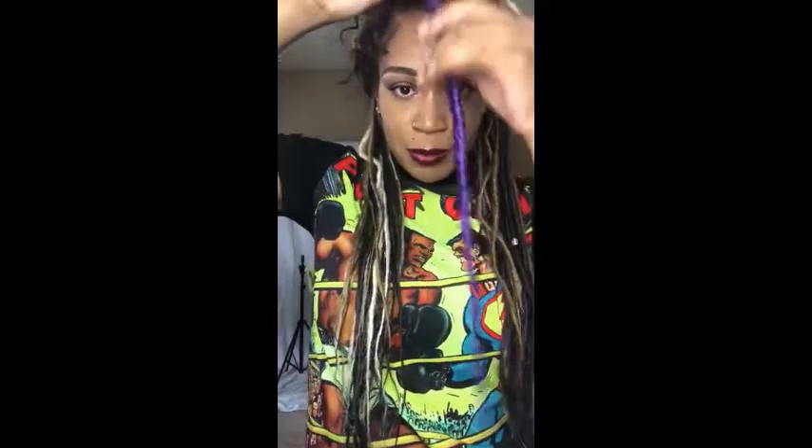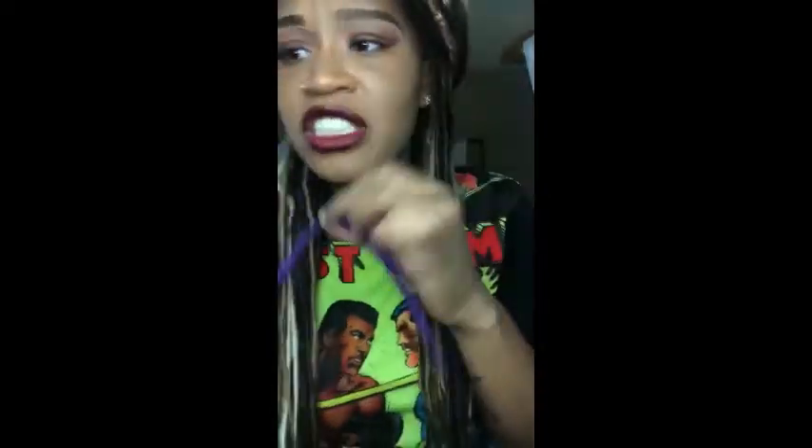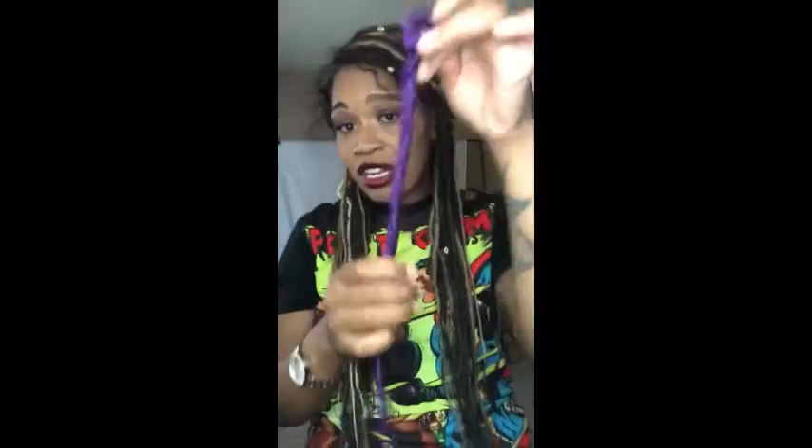So after you're done ironing, you should have a dread that looks like this — this beautiful purple dread. If you want, you can go in and snip the little frizzy edges, but personally I love the frizzy edges. Here is where you want to have your loop so you can crochet, and I'm gonna demonstrate that now.